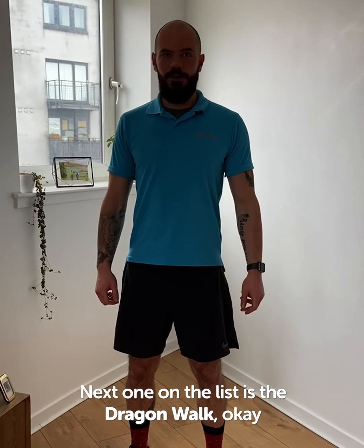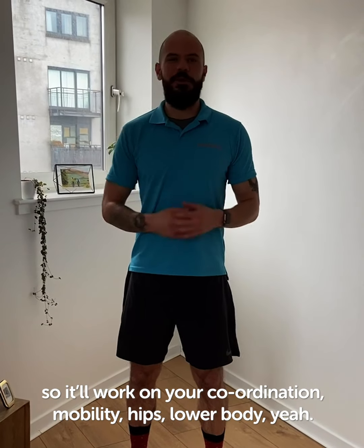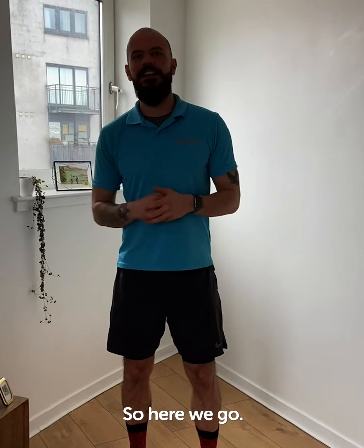Next one on the list is the dragon walk. This is a bit of a dancing move, so it will work on your coordination, mobility, hips, lower body. So here we go.